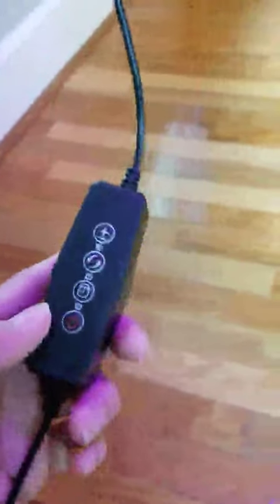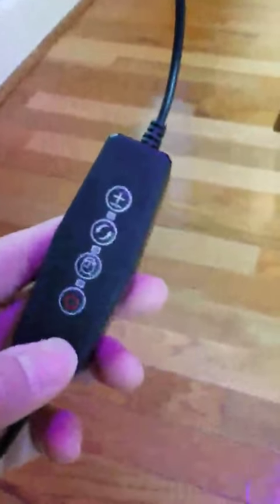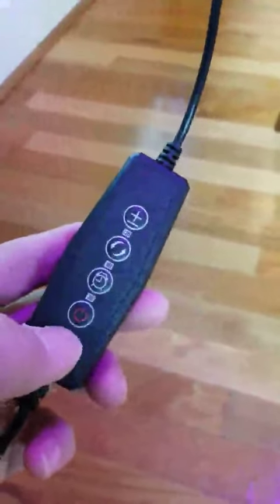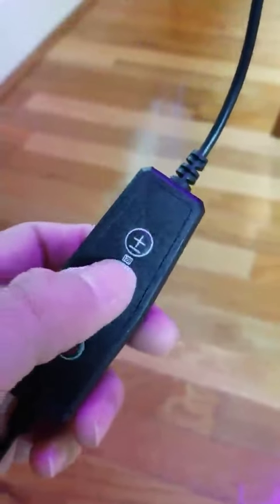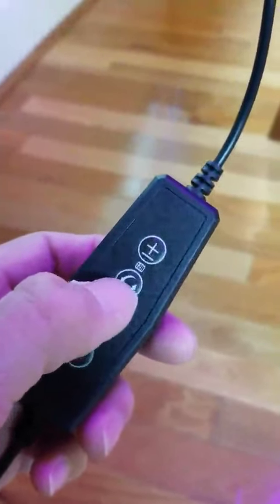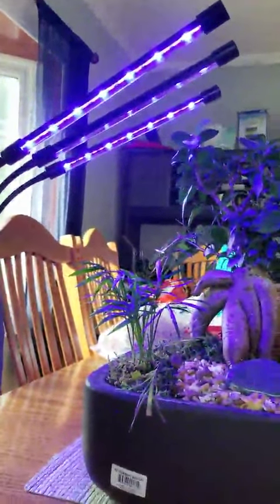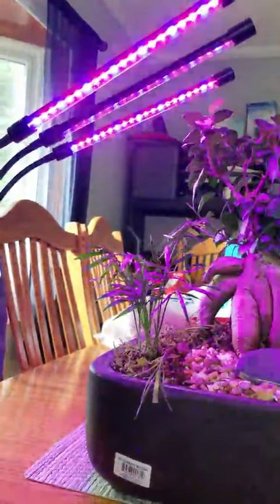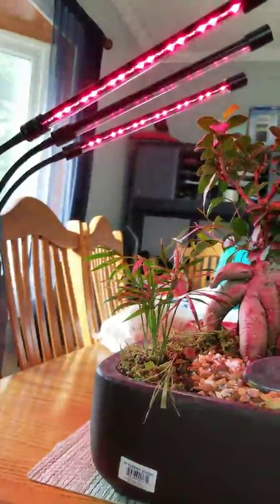Just got this item a couple days ago. This is the power, and I guess this is a timer — let's see what it does. Oh yeah, it changes colors!